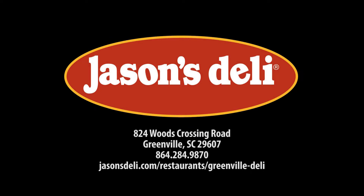This show is brought to you in part by Jason's Deli on Wood Crossing in Greenville. Hey guys, I'm Joanne Johnson, the motivational chef, and this is Good Mood, Good Food.